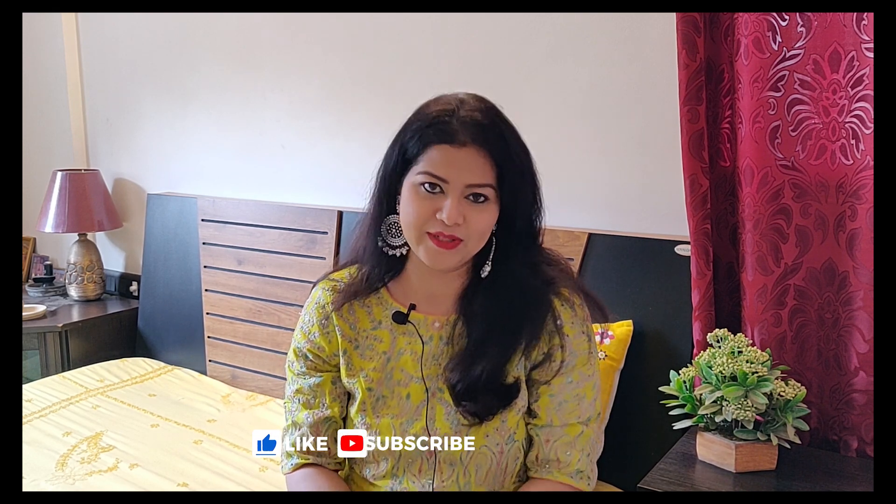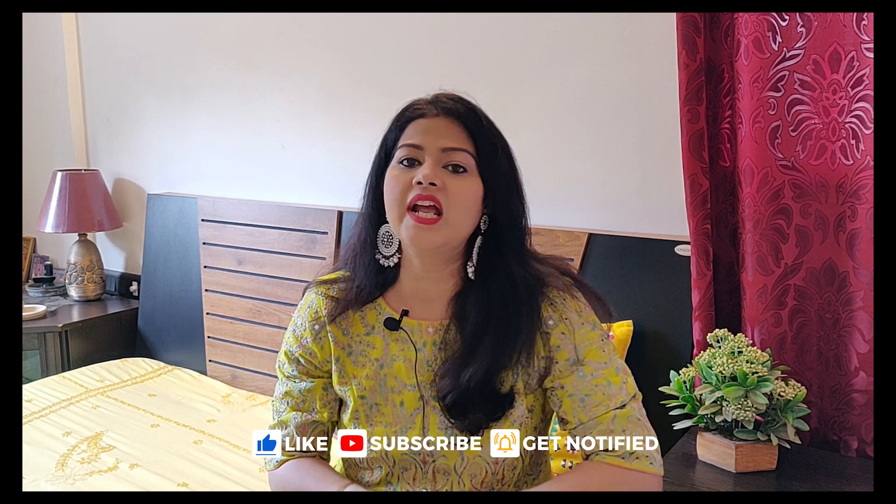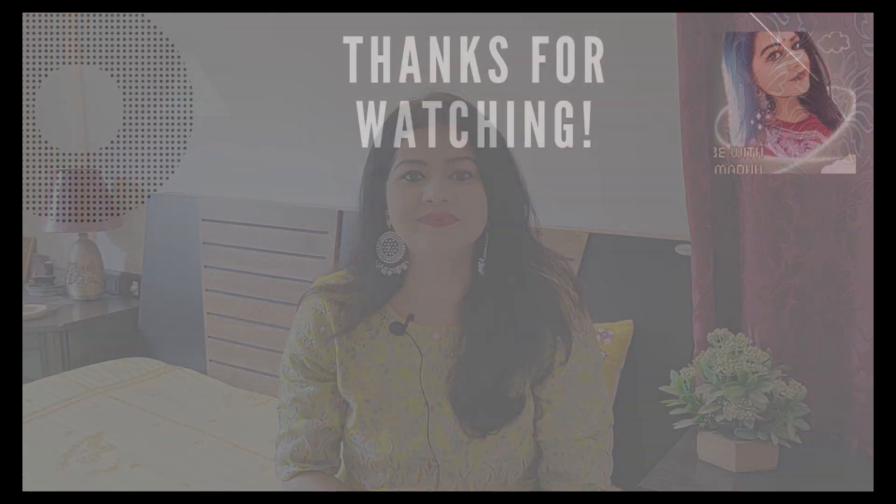So these are all embroidered Anarkali kurta sets. I have purchased all the embroidered products. If you like this, please check out my description box — I have all the links mentioned. You can also check out my other videos in the playlist. I have made Amazon Kurthi Haul, Achiyo Kurthi Haul, and Junko Haul. Please check out those videos and let me know your thoughts. And if you really like this video, please hit that subscribe button and show some love to my channel. Thank you!